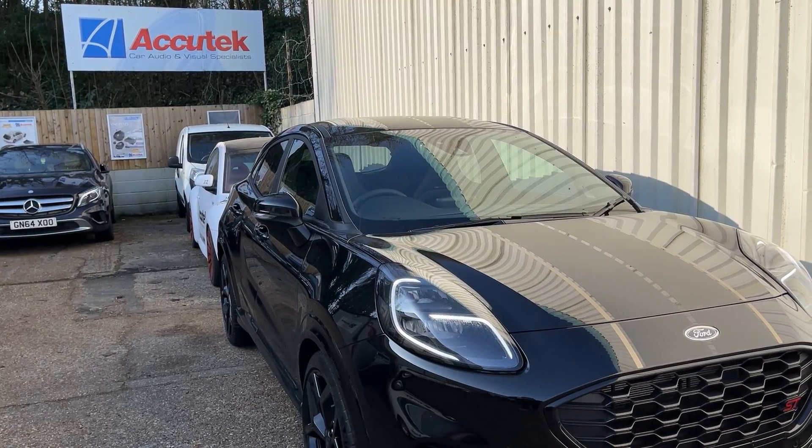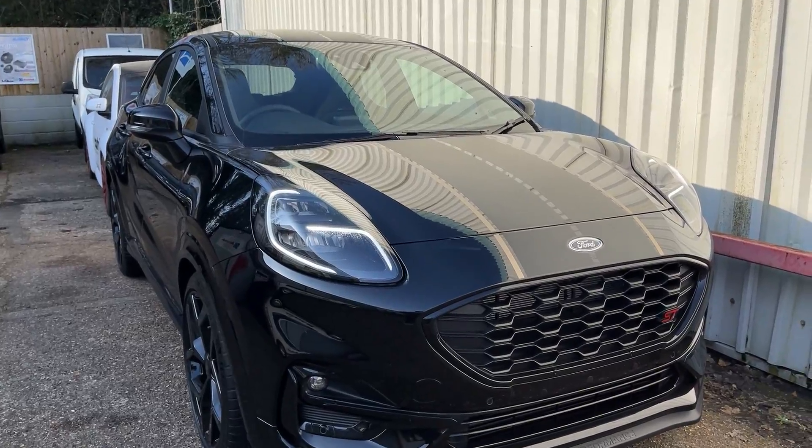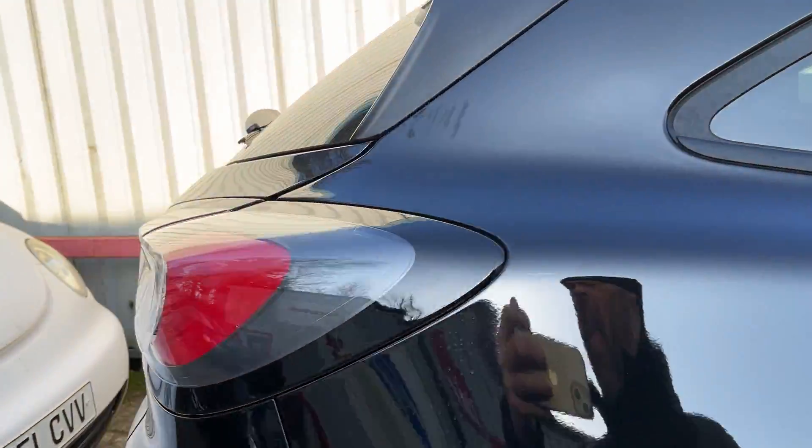Hi, this is Architect Car Audio and Visual Specialist in Winchester. A little video of a 2023 Ford Puma with a reverse camera installed, retrofitted.